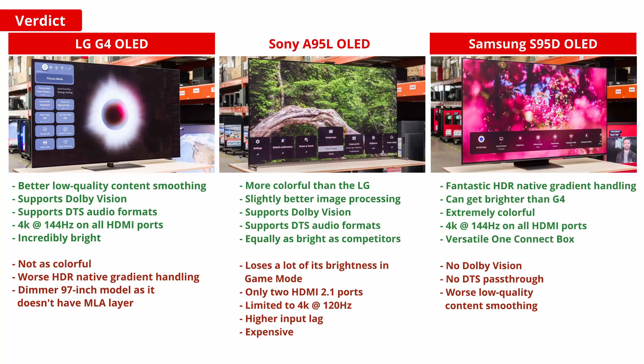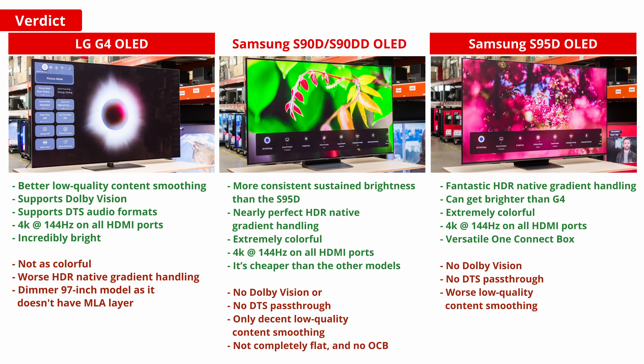If you're looking at these models and thinking, geez, they sure look amazing, but I just don't have that kind of cash lying around, then don't worry — you're not alone. Thankfully, there's the Samsung S90D. It's still expensive, but not nearly as much as all three previously mentioned models. And frankly, it performs almost just as well.